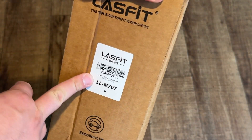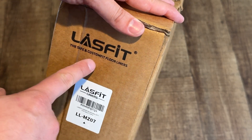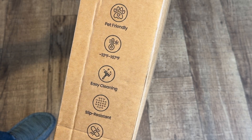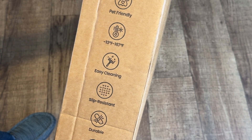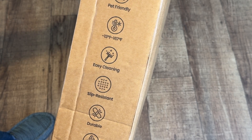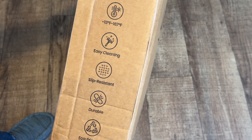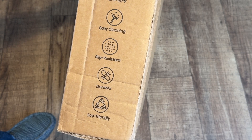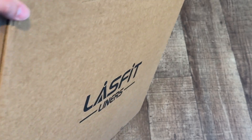Here's the floor liners. It comes with a very nice box packaging. You can scan this — here's the SKU number or part number: LL-MZ07 Lostfit, the safe and custom fit floor liners. These are excellent fit, like laser measured. Pet friendly — dogs, cats, whatever you have. Temperature range: negative 13 degrees Fahrenheit to 167 degrees Fahrenheit, so it'll work in all temperatures. Easy cleaning — they recommend just soap and water, not chemicals. Slip resistant, durable, and eco-friendly — that's good for our planet.